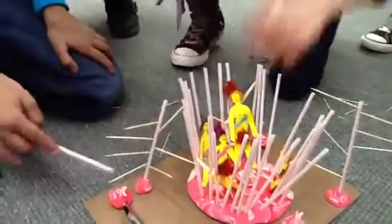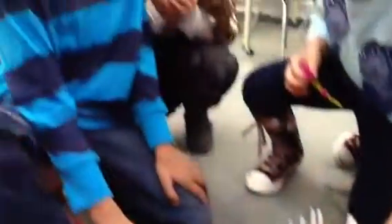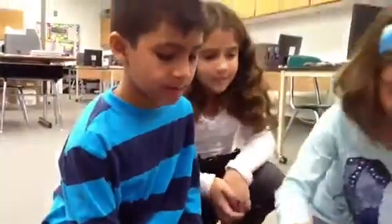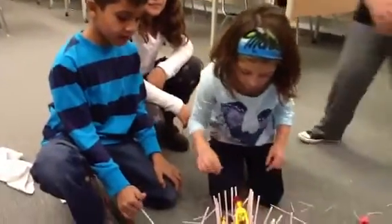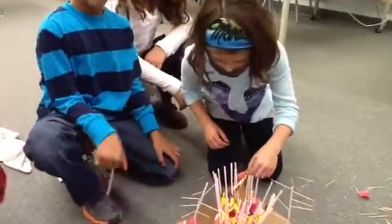We took straw and cut it into pieces. The inside part was the string, because we noticed that Native Americans use string to tie their houses.